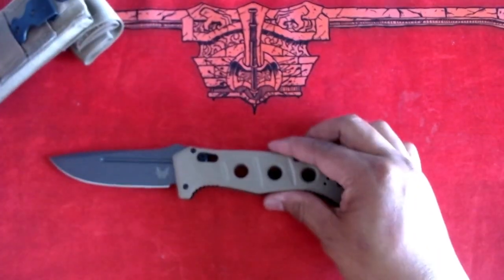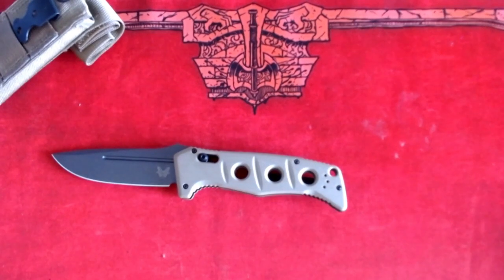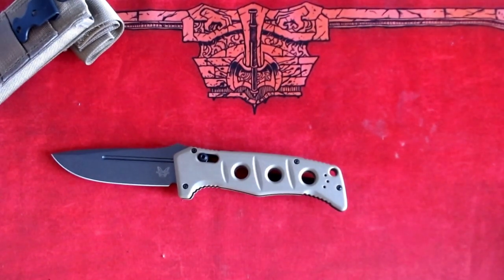So overall, the Adamus folding knife is a tactical knife that can be used in military operations. Many people also like to keep this knife just to look cool and show off, but you can certainly use this knife in any kind of emergency situation.